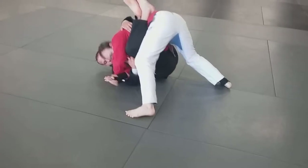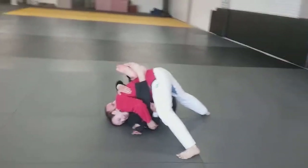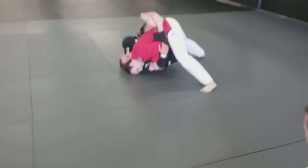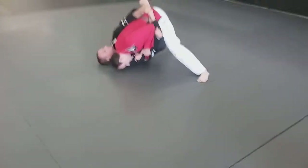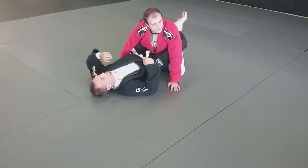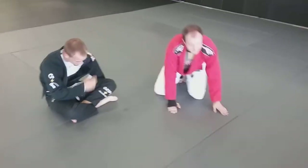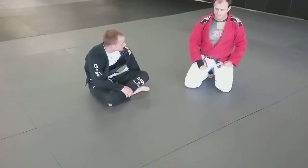Boom — I get heavy on this side. John continues to take my back, I get my underhook and I recover. It's a pretty simple premise, but it's a very powerful escape if you get confident with it.